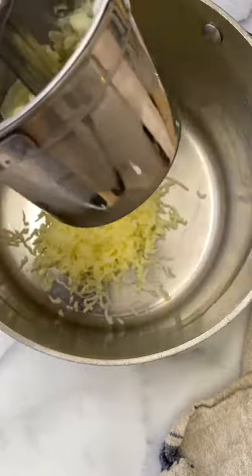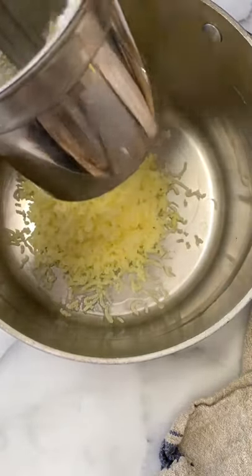Pass them through a potato ricer. It's an inexpensive kitchen tool and it's a game changer because it makes for the lightest, silkiest mashed potatoes.